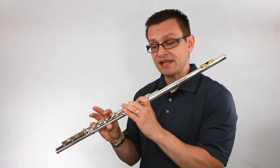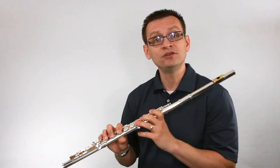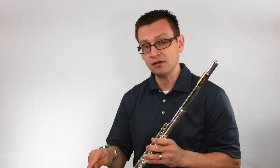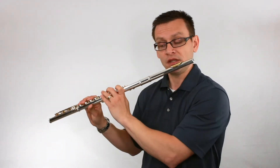Now, if you've missed that in number one, go back and play number one again. But for now, we're going to move on and do number two. It's eighth notes, so it will sound faster because of the rhythm pattern. But I'm still going to keep my metronome at 60 beats per minute. Here we go.